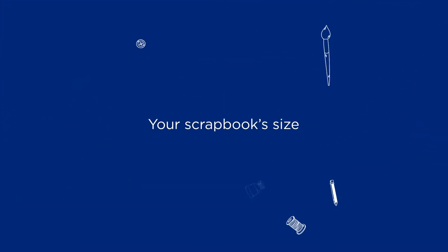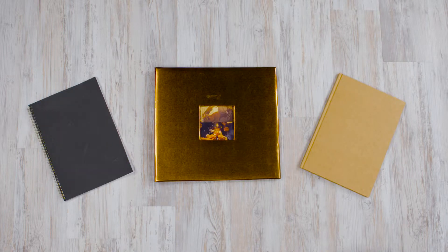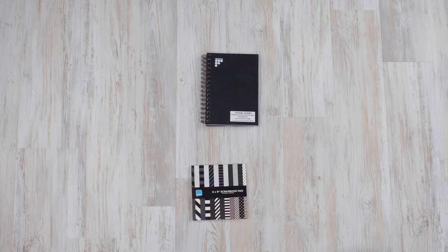Here are some things to keep in mind before you start choosing your designs and supplies. Scrapbooks come in many different sizes and the one you choose depends on if you want a simple portable way to capture memories or you want to create full detailed spreads.